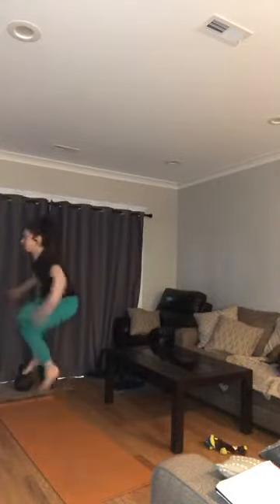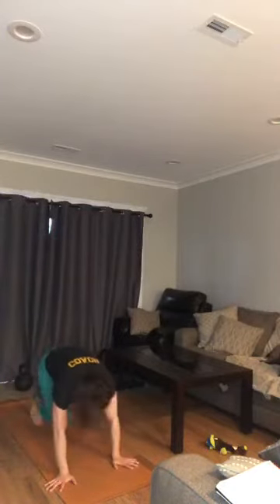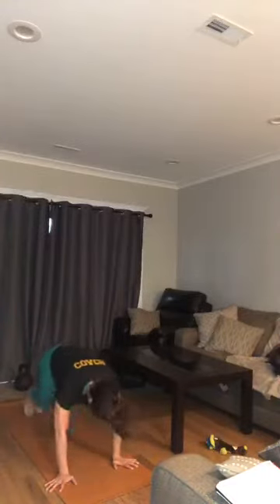Third move: mountain climber — bring it down. Just 30 seconds — hands meet the shoulders, squeeze it in. Push all the way through, squeeze your core — you've got this.